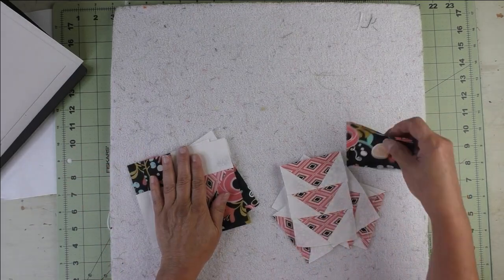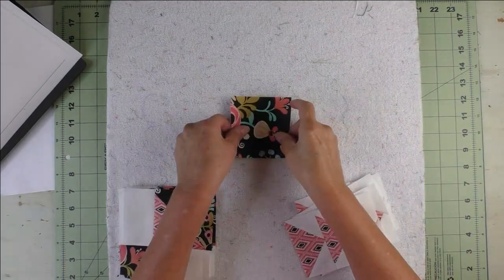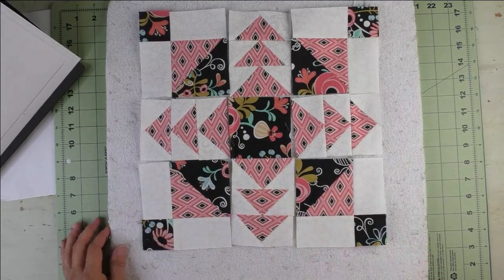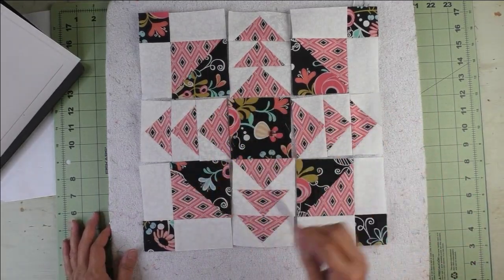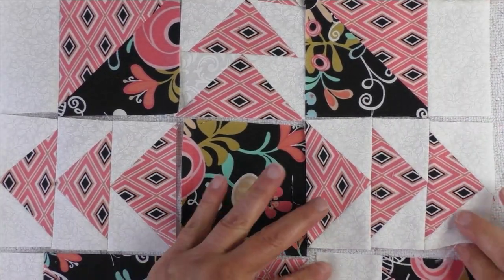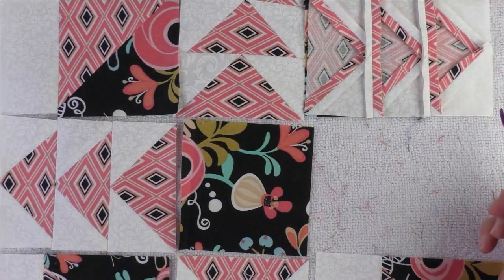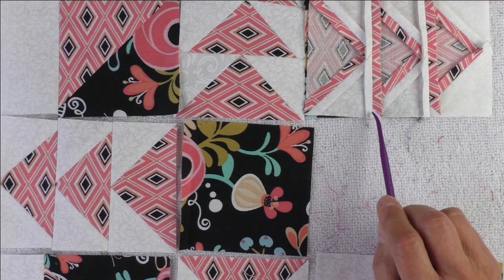Now we'll put the block together. Sew the units together in rows — row one, row two, row three — pressing the seams open. Then sew the rows together. When you sew your flying geese units to the unit on its side, have the flying geese unit on top when you stitch so your quarter inch seam lets you see your points and you won't cut them off.